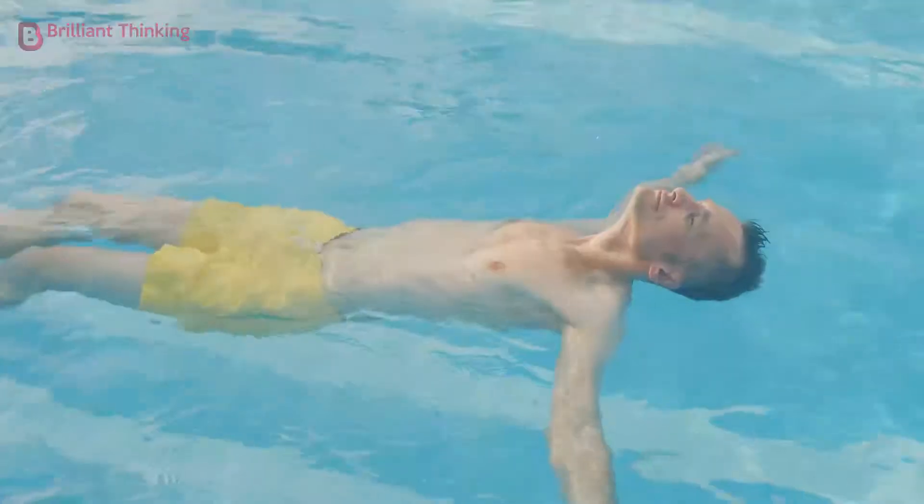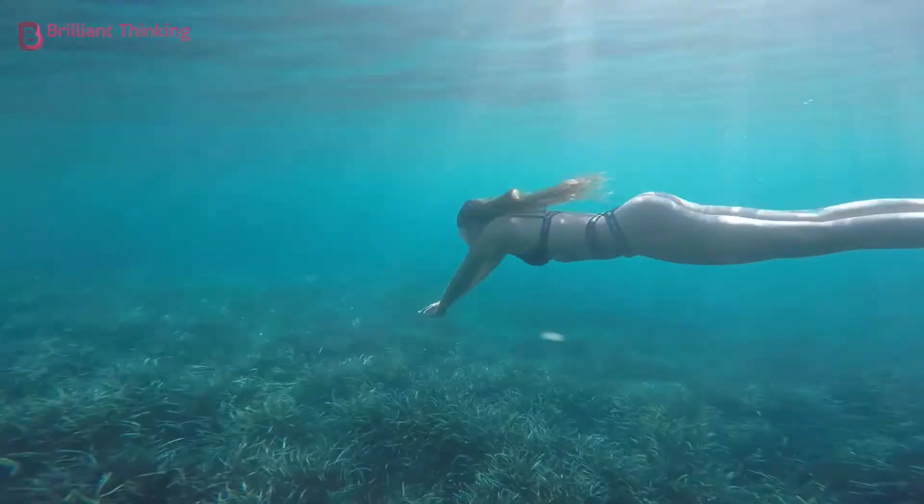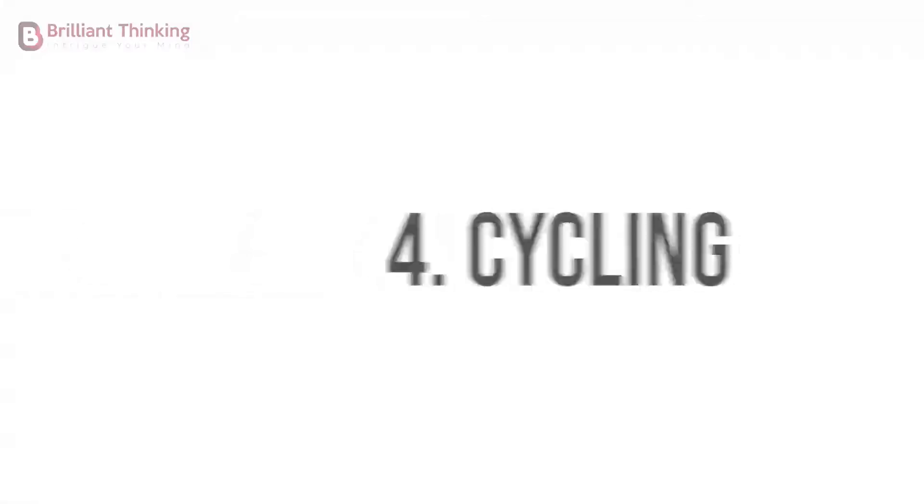Exercise 3: Swimming. Swimming is a great full-body workout as well as a very effective stress reliever, mostly due to the soothing nature of being underwater. It's also very easy on your joints.